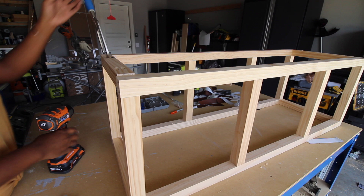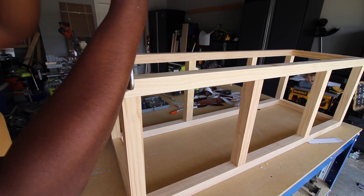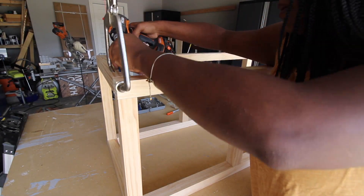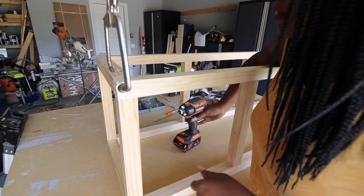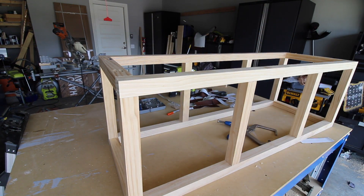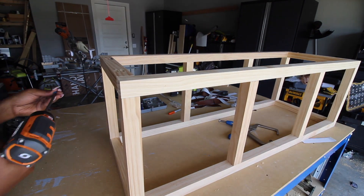Here you can see me putting in the last two by two stretcher to make the base complete. This was a really simple base — if you're new to woodworking this is probably something you could definitely try. The base is now complete and we can get on to the fun parts.